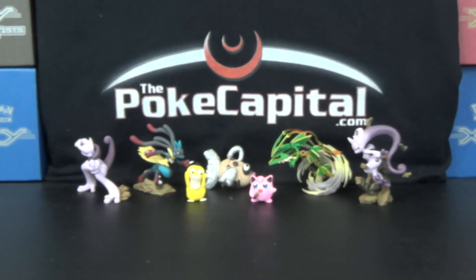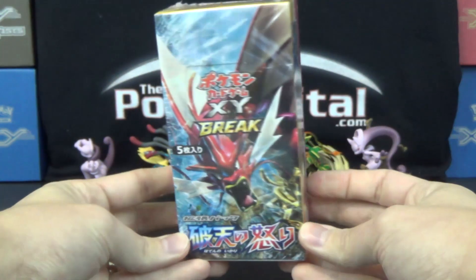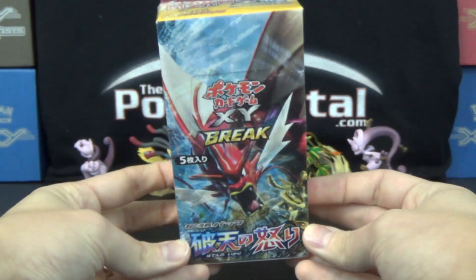Hello again, YouTubers and Pokemon card fans! For today's video, we finally have an XY9 booster box to open up for you guys.